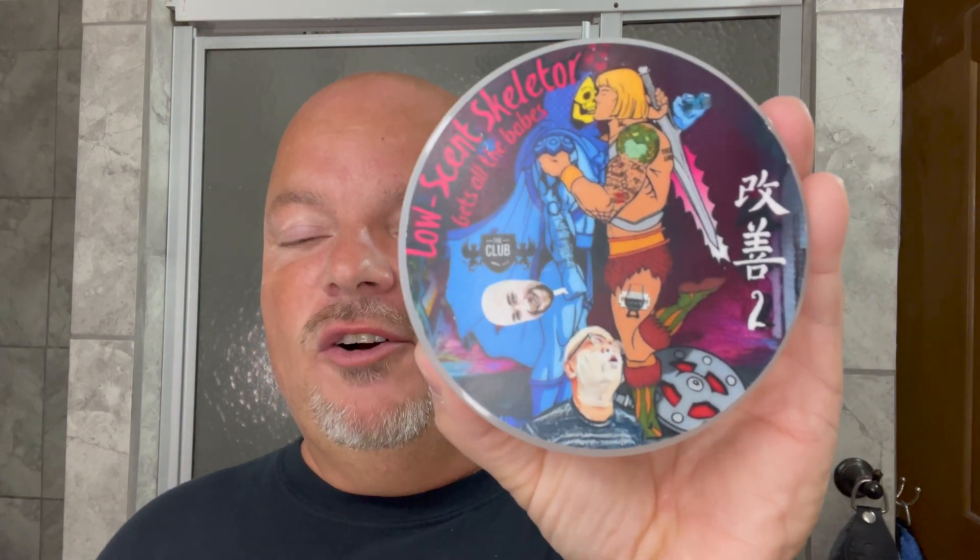There was a poll in the Shaving Shop Club group about scent strength — should we increase scent or lower scent — and Nate voted to decrease scent, which no one ever does. So we started calling him Low Scent Skeletor. Pete made this fun label, a couple of people added to it, and here we have it. The final scent will be up to Nate and Mel, and it's really to honor these two great guys from BBS Live whose show is coming up this Thursday.